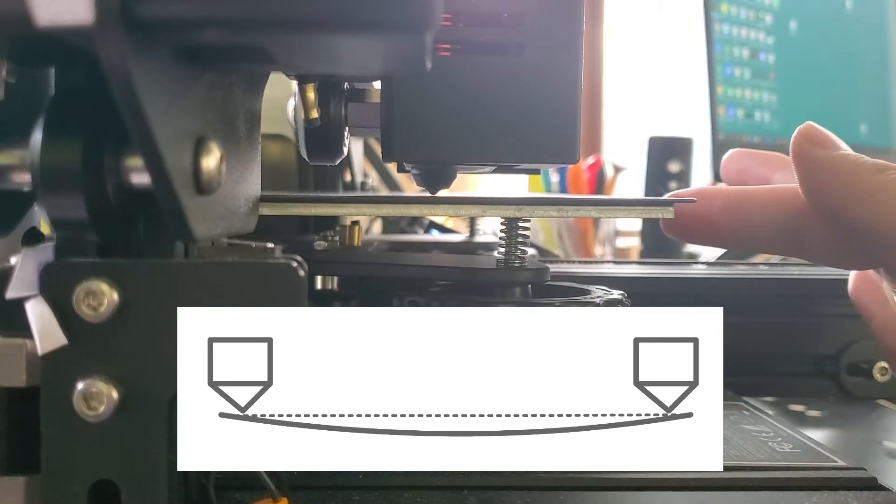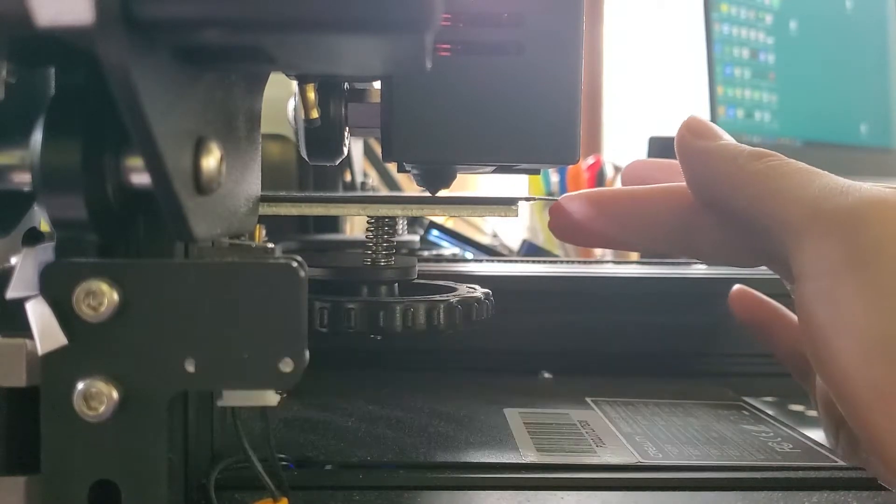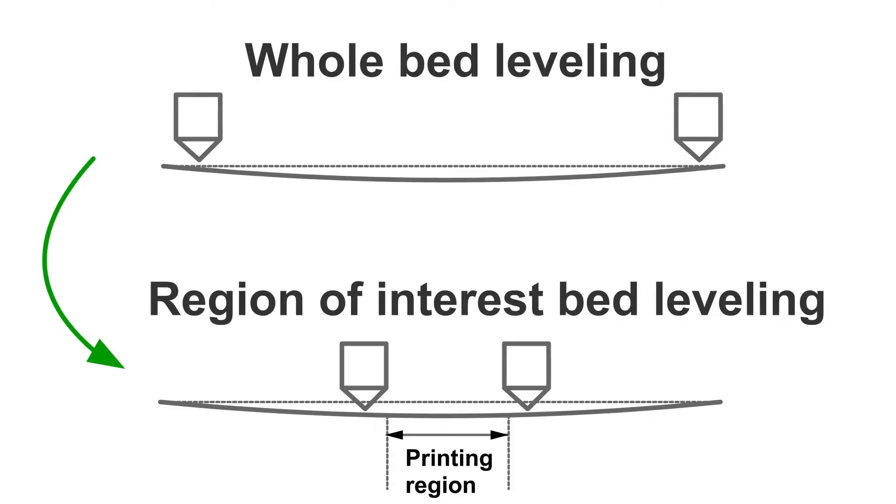So, what should we do now? We need to adjust the standard bed leveling method, or the whole bed leveling method, a little bit according to the size of your print. In other words, the 4 points you select to level your bed should not be located on the edges of the bed, but on the edges of your print.